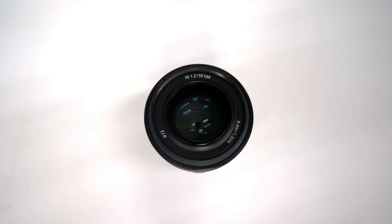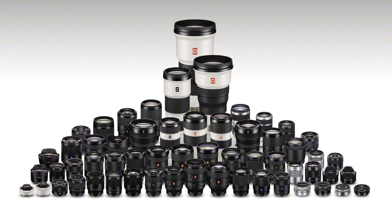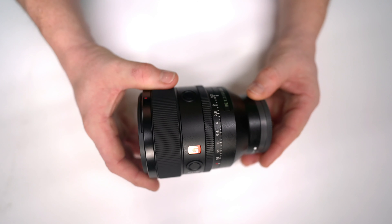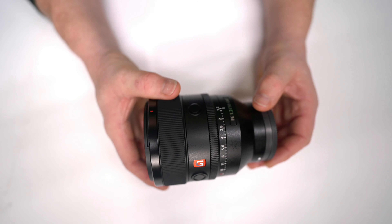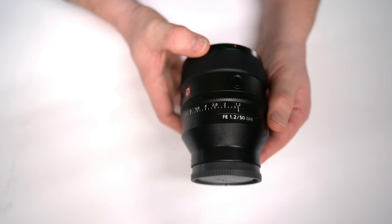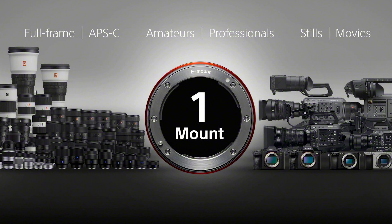The FE 50mm f1.2 G Master is now added to the extended range of native E-mount lenses from Sony — it's actually the 60th E-mount lens in the range. Within the one-mount system, this lens can be used on the APS-C range, full-frame cameras, and also the cinema-line range of cameras.